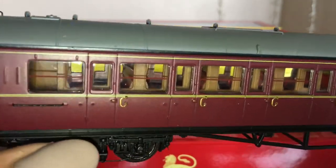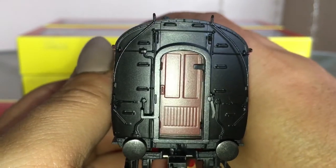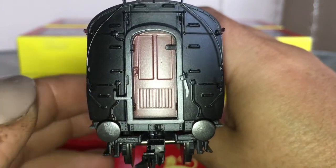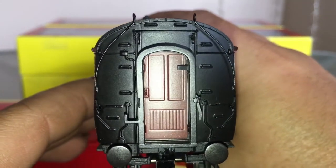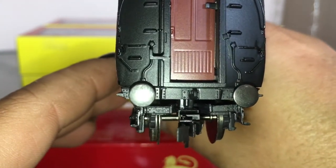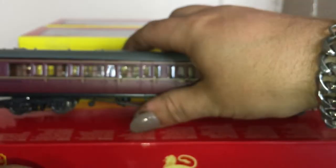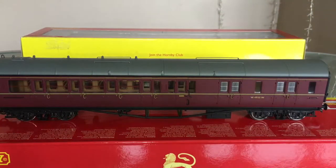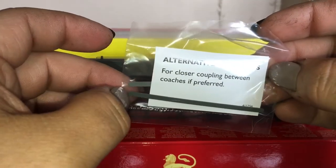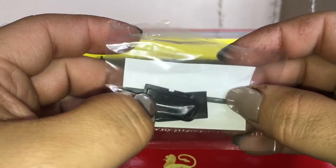Around to the other end we have the open corridor - there's a nice moulded door inside there. And then of course we've got the lamp iron there, and another lamp iron, and another one. Some good detail for the steps up to the roof, and nice to see there are so many rivets. These coaches do come with replacement couplings - inside the box it comes with a set of couplings, name boards for you to add your own coach names, and two gangway covers for each coach.